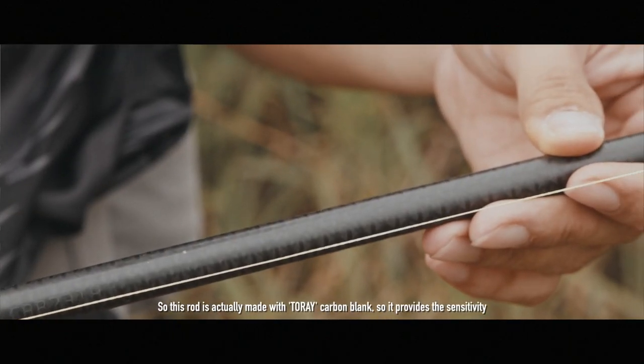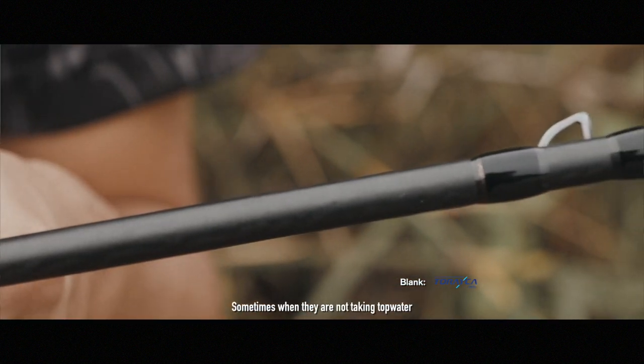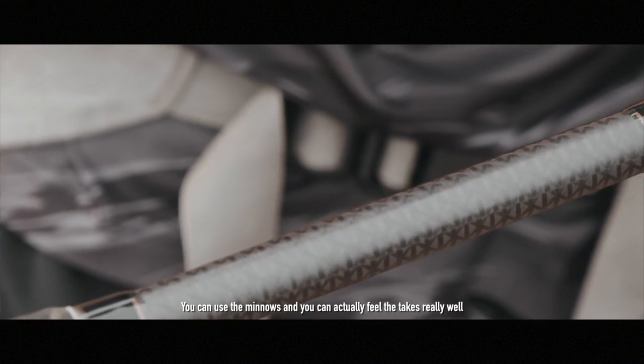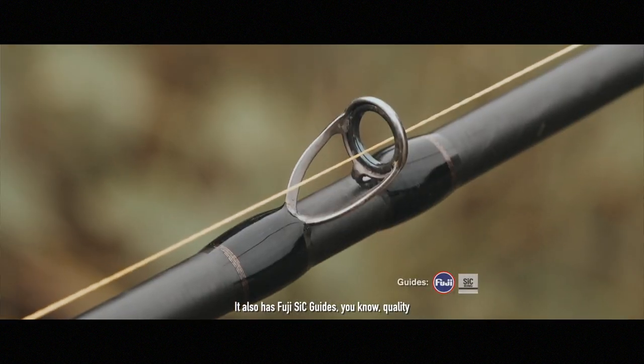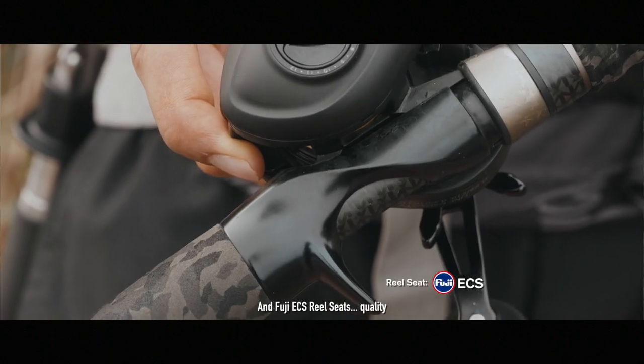This rod is actually made with Torrey carbon blank, so you know it provides the sensitivity. Even though most of the time I'll be fishing topwater, sometimes when you're not throwing topwater, you can use the minnows and you can actually feel the ticks really well. It also has Fuji SIC guides and Fuji ECS reel seats — quality.